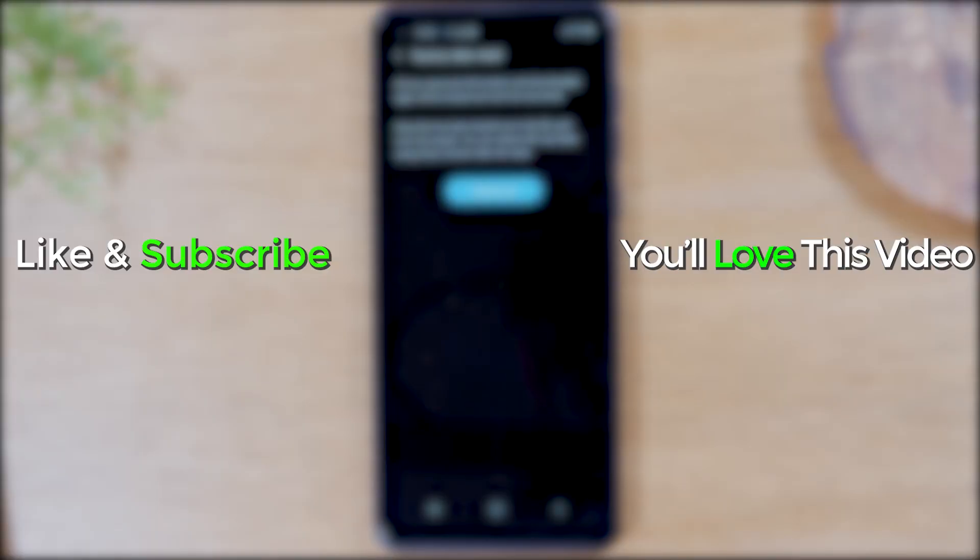I hope you guys found that helpful. Make sure you like, favorite, and share. If it was helpful, hit that subscribe button and stay tuned for more videos. Take care, and as always, have a good one.